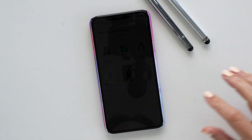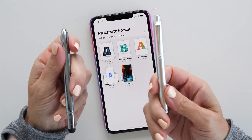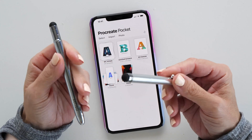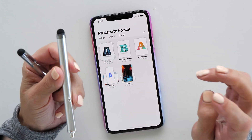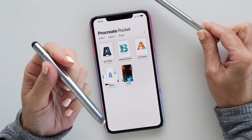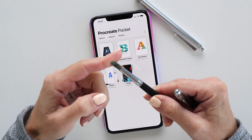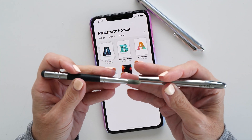A question that I get asked a lot is which stylus to use. You can actually use any stylus that you feel comfortable with — anything that you like the feel of. This cheap one here came free when I ordered a screen protector for the phone. I've also got this Senso Artist Stylus, which I like using because it has a little brush attachment.